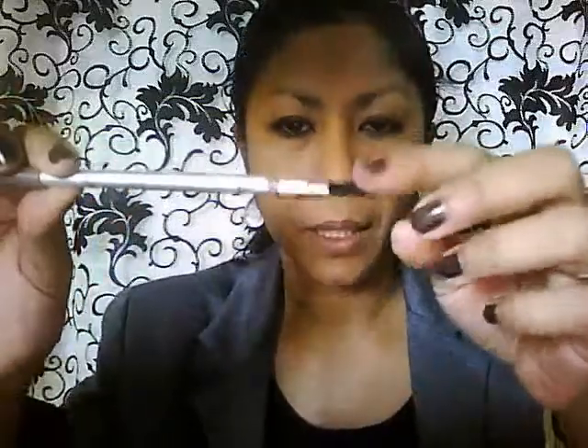I'm going to define my brows. I'm using the Kiko Precision Eyebrow Pencil — I love this one, it has a brush on the other end as well. This one is in a dark brown color.